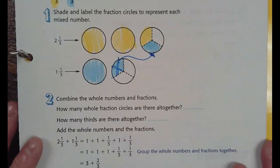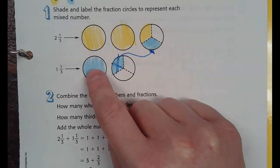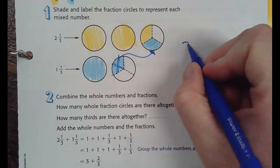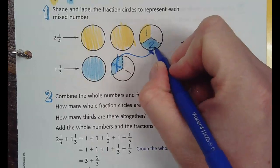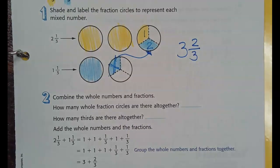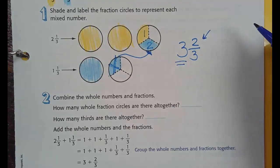So now, how many wholes have I colored in? Three holes. And how many parts of my whole? One, two out of how many pieces? Two holes plus one hole is three holes. One piece on one, one piece on the other means we have two out of three pieces.